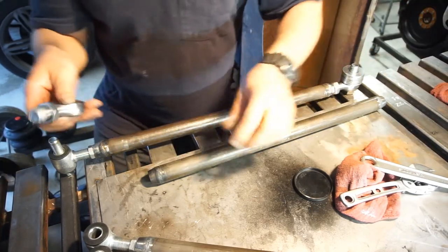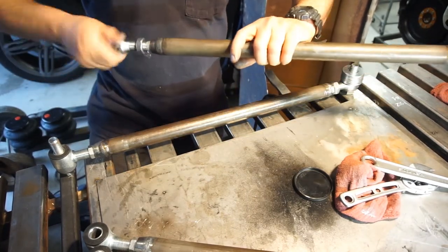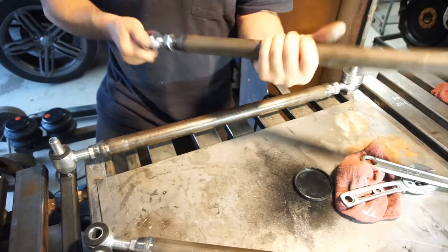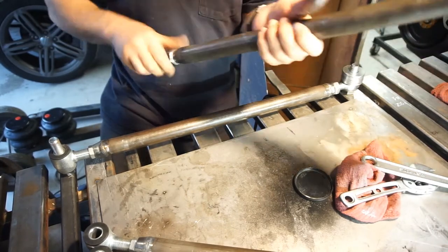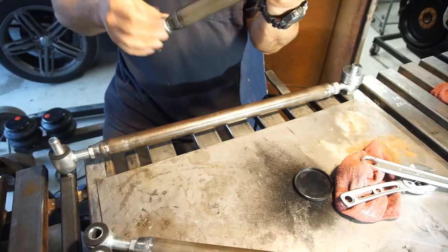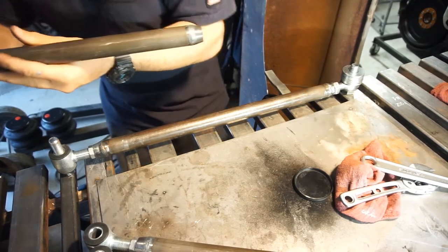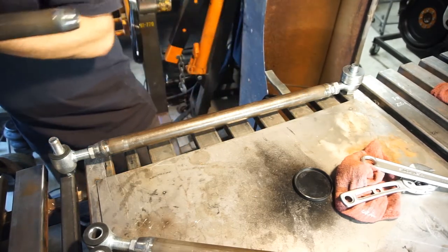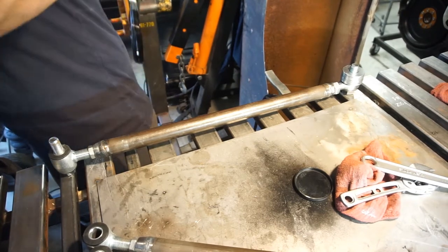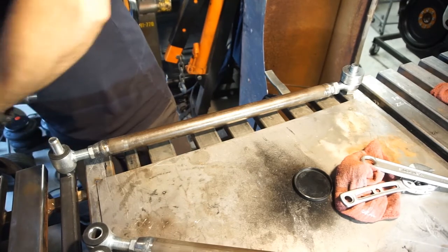I'm going a little heavy on the anti-seize because these are still hot — although this one's actually cooled down now. The first one I did was kind of a pain to get threaded in there, kind of like this one's doing. I'm just going to stick it in the vise and thread it in a couple threads beyond where the nut is, just in case I have to shorten it.